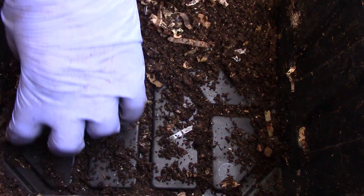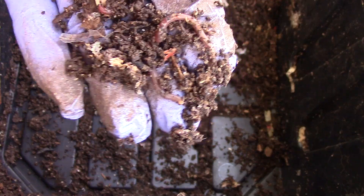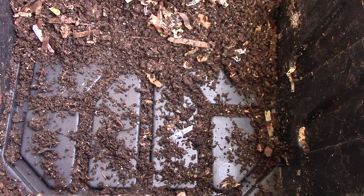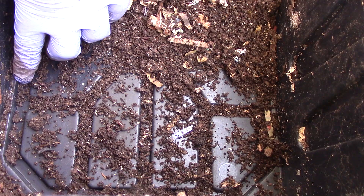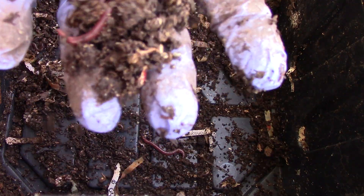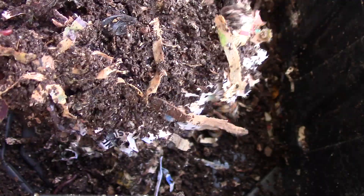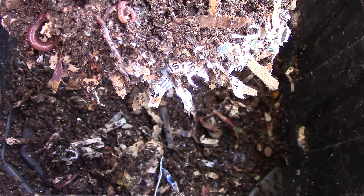They're here in these little ridges. Smaller worms: one, two, three, four, and then the other one — five — and there's more, six, seven, eight, nine. This is where I placed the last feeding; usually they're here. Here's another one, and there another one — one, two, three, four added to the previous count. This one is slightly bigger; I don't know if this is one of the adults.